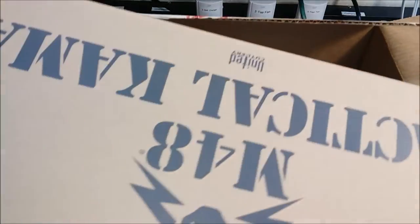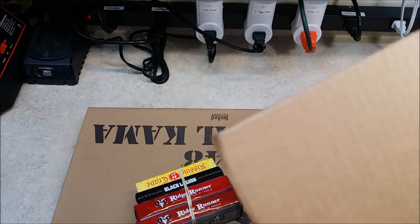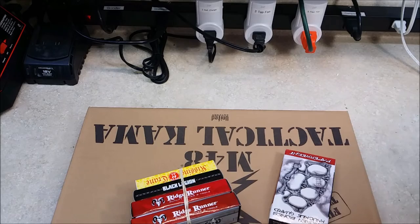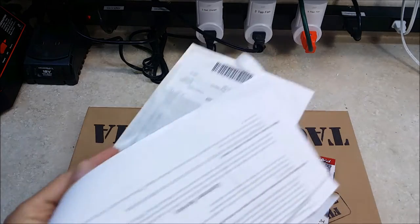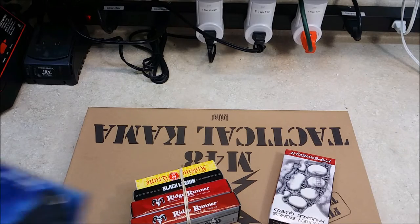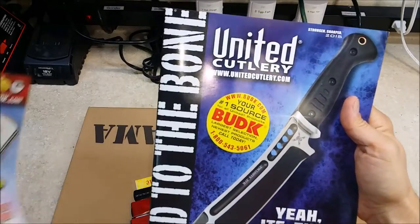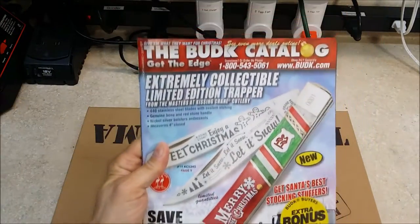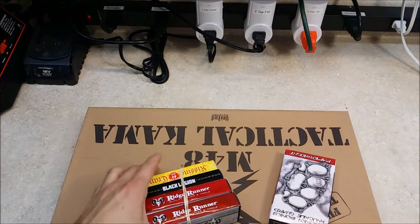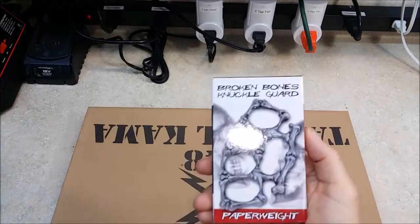Looks like it's not in a bag this time — the items are just kind of placed in there. I'll go ahead and pull them all out. And then of course the paperwork, a couple of catalogs: the United Cutlery catalog and the Christmas edition catalog that I've already received in the mail as well. So I'm going to go ahead and set these aside, and we'll start with this.